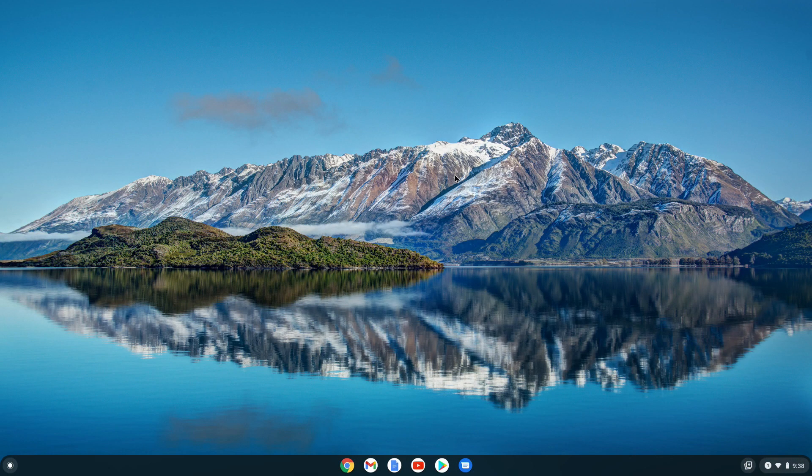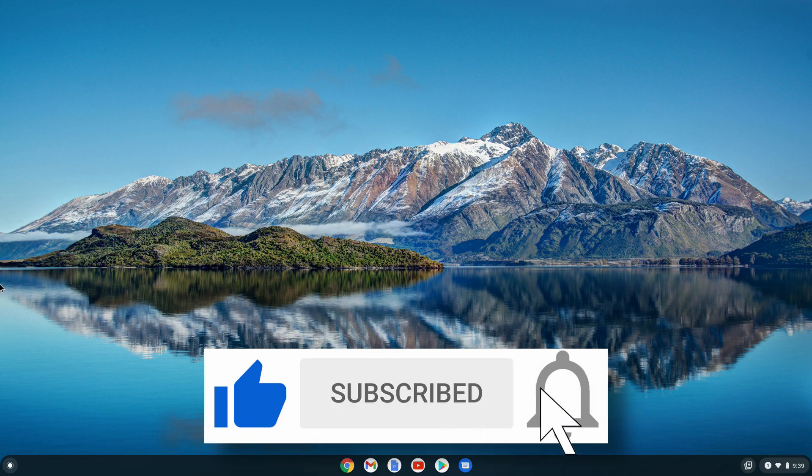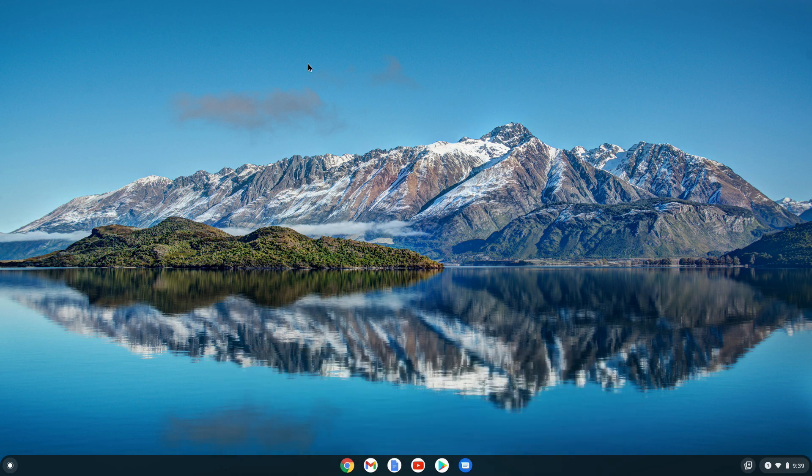Anyway, that was my experience with gaming on a Chromebook. If you want to try it for yourself, I'll now show you how to install Steam. But before I do that, please take the time to like this video if you found it helpful. Also, if you want to be updated with more content like this, hit the subscribe button and its bell icon so you don't miss any future videos. The support will be greatly appreciated. Okay, let's get to the installation of Steam.